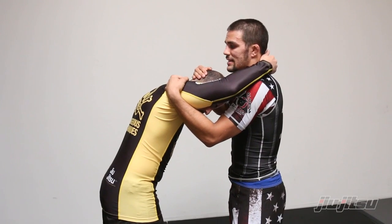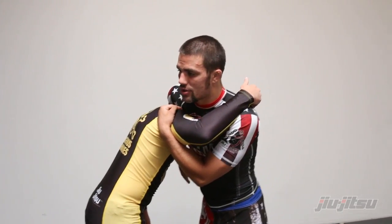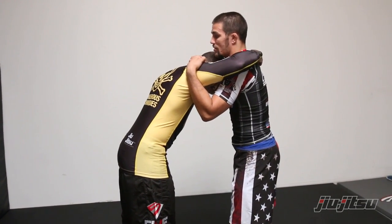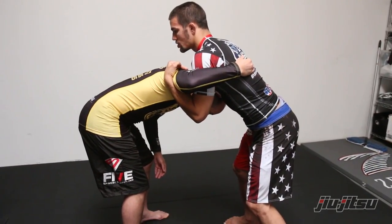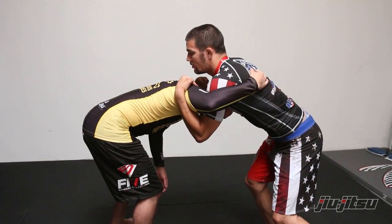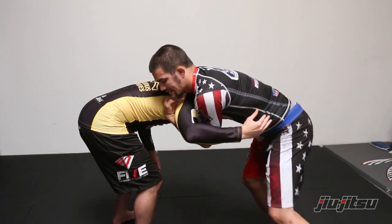A lot of people, when they go for guillotines, get too antsy and try to put their shoulder over right away. But if he keeps good posture, he's going to duck out and start getting to my back. So I want to make sure I don't go for that guillotine position until his head gets to the same level or lower than my shoulder. I step back and pull, and once that head got down to my shoulder level, I covered it with my shoulder so I can put my whole body weight on him instead of just my hand, and I snapped down.